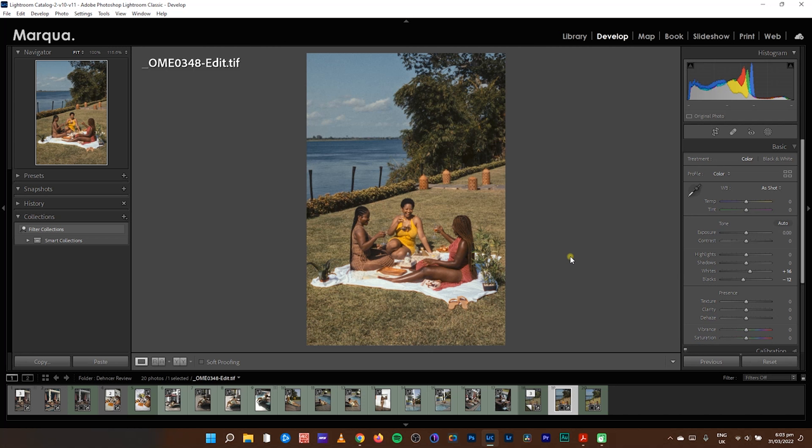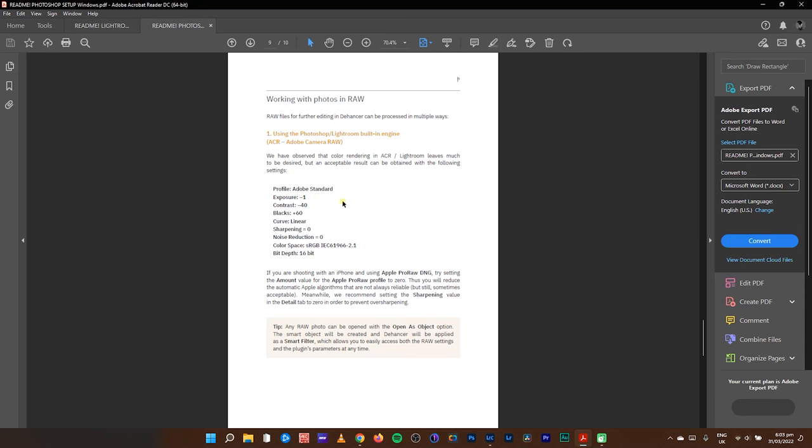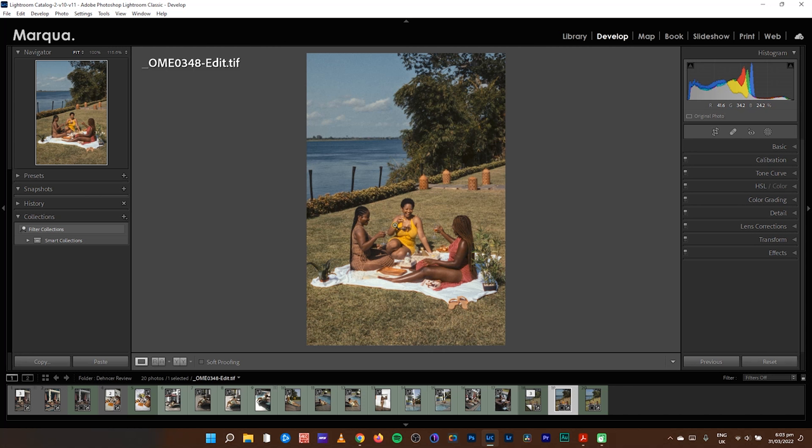Photoshop and Lightroom literally have the same interface, so I don't really have to go into Photoshop. If you've worked with Adobe Camera Raw you'll know it's the same settings you're seeing in Lightroom, just with different names — but the engine works the same way. So this is what the plugin does for you as a photographer if you want to emulate film on your images and achieve a real-time film look. Use the Dehancer plugin for $199, use my promo code to get 10% off.